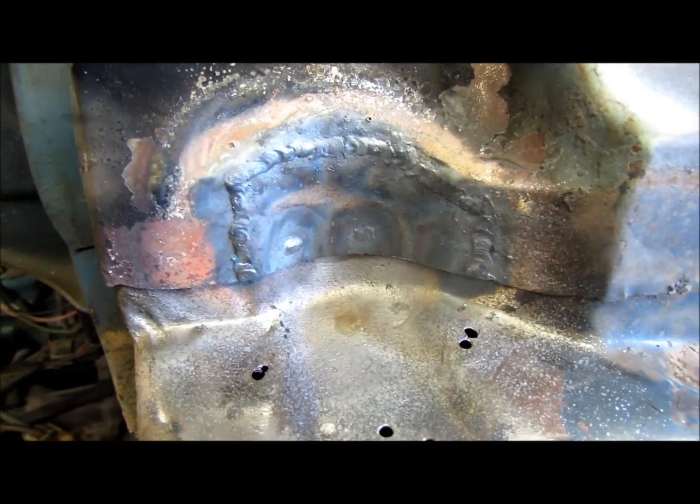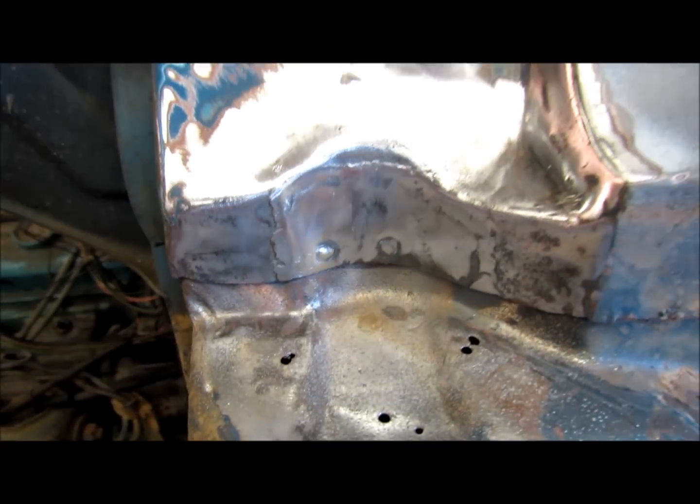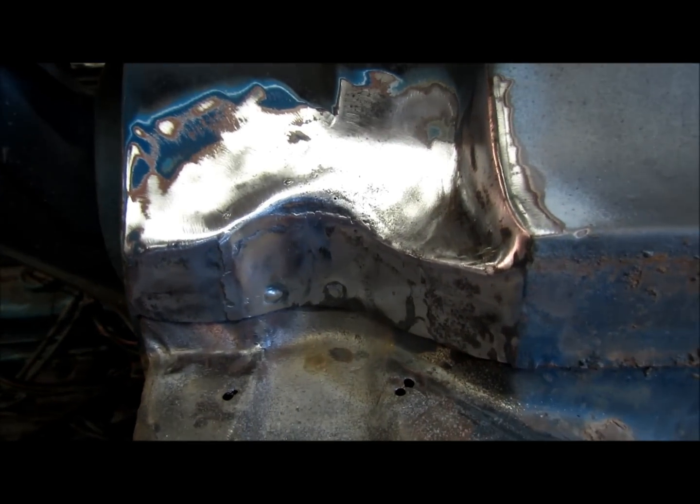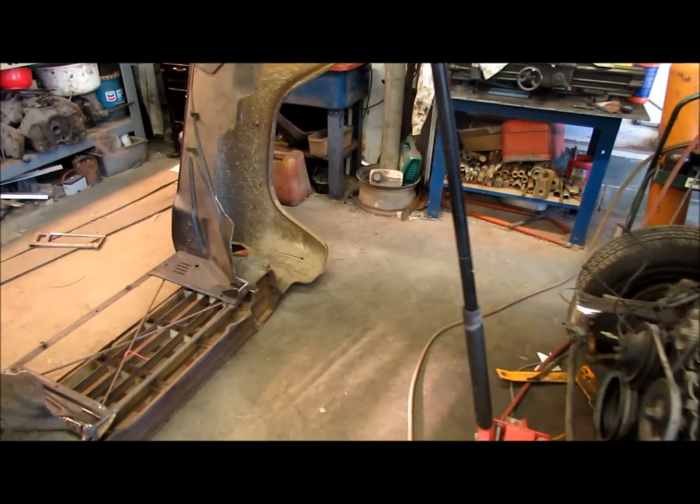That's after I welded it in. Looks pretty good. I'm gonna grind it up and see what it looks like. Cleaned up the welds a little bit. I think it's gonna be okay, and then I'll move around over here to the other side.